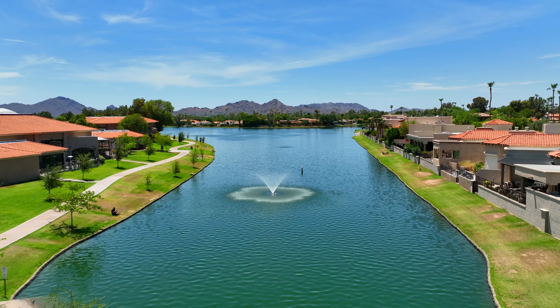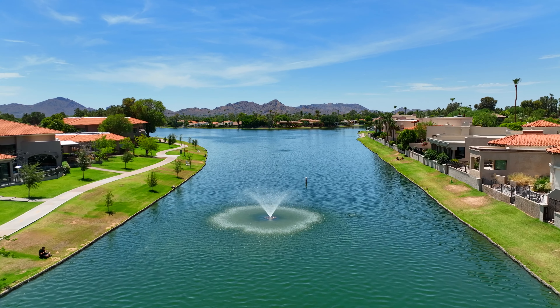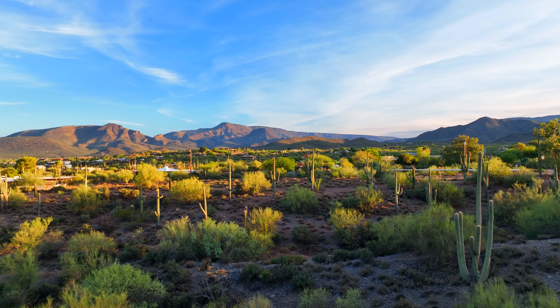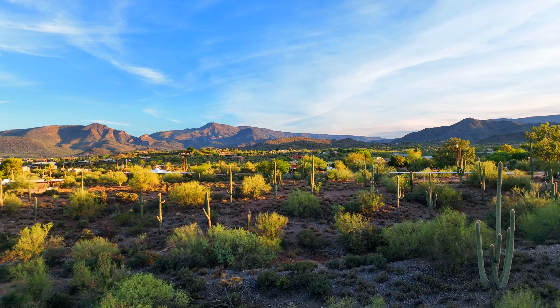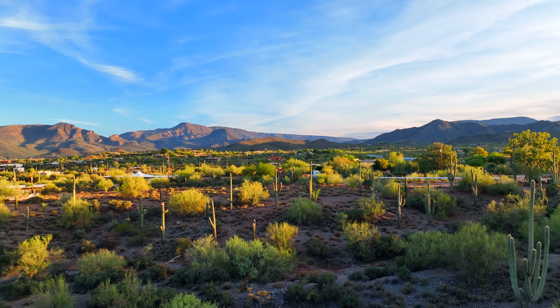Even though I credited the drone for having a better battery life than the Mavic 2, it does fall short of the 46 minutes that DJI rated it at launch. I personally get about 35 minutes, though I live in Arizona in the desert where it's very hot, and that definitely puts a lot more stress on the battery.